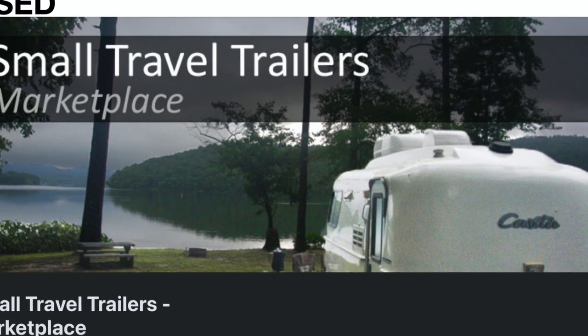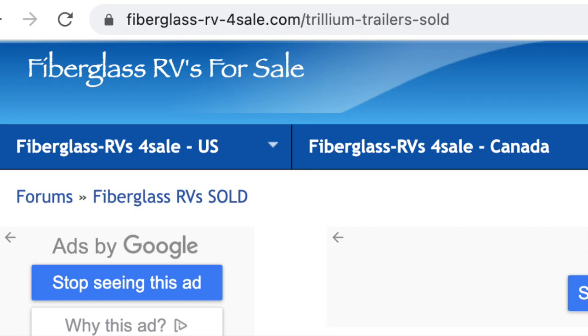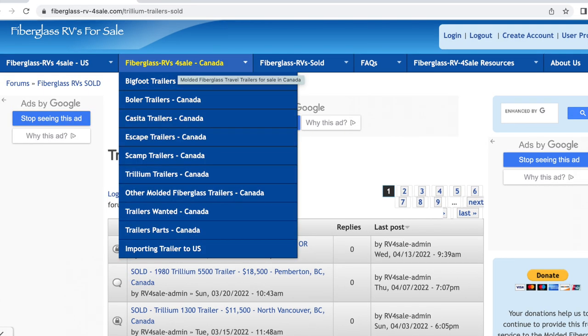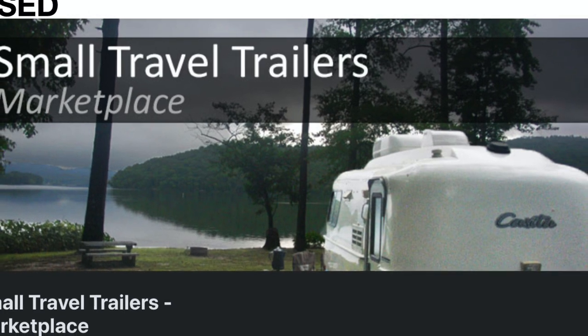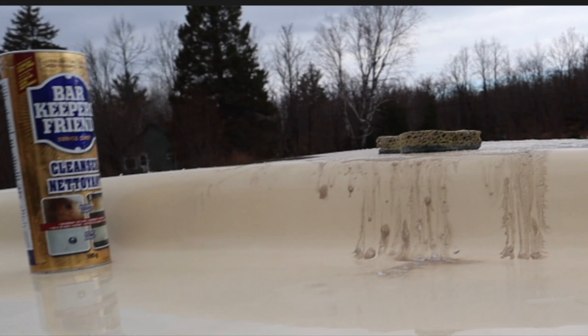If you are looking to find a restoration trailer project for yourself, you could look on Facebook Marketplace, Kijiji, Craigslist, but this website — fiberglassrvsforsale.com — is a great source to find fiberglass trailers for sale. The listings are organized by country: fiberglass trailers for sale in the US, Canada, and you can also see trailers that have already sold along with their asking price and condition. There's lots of information for anyone interested in getting into a project like this. Finally, our tip on powdered cleaners: Bar Keeper's Friend is actually marketed as safe for use on fiberglass, whereas other powdered cleaners would cause damage. So if you're going to be cleaning fiberglass, use Bar Keeper's Friend.